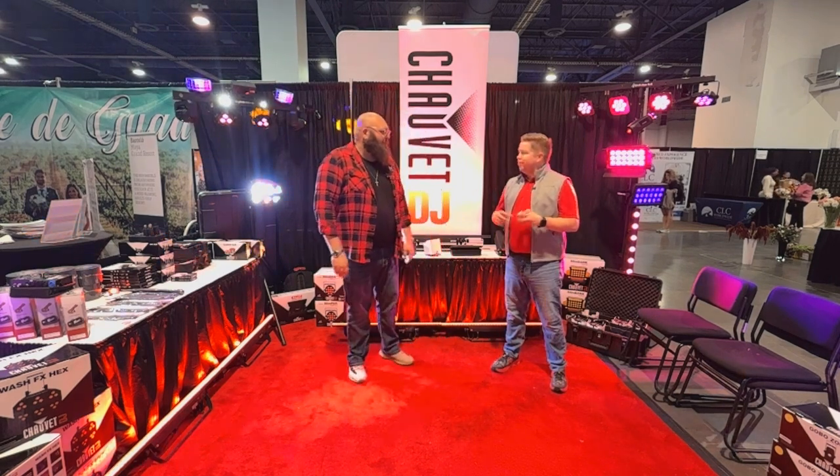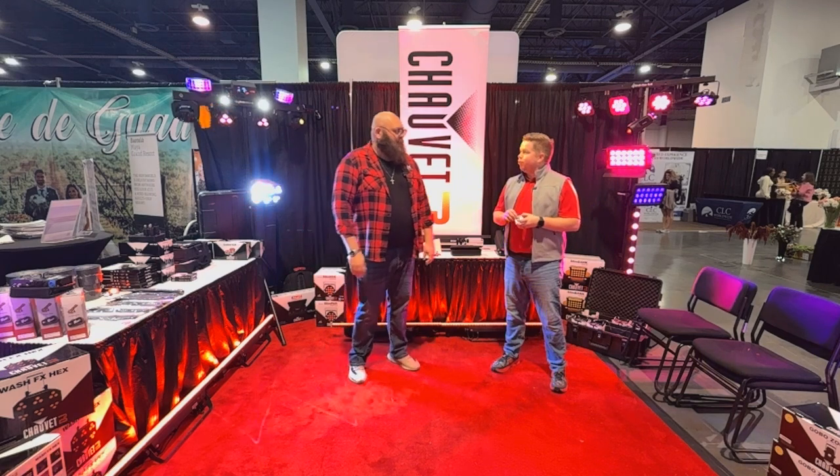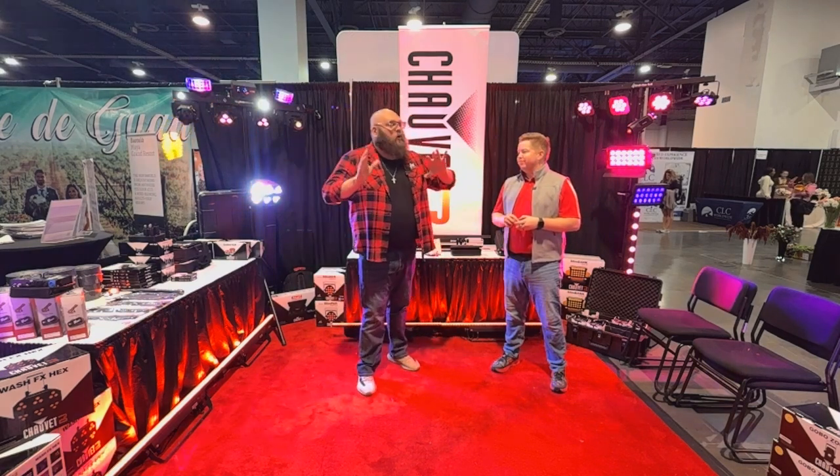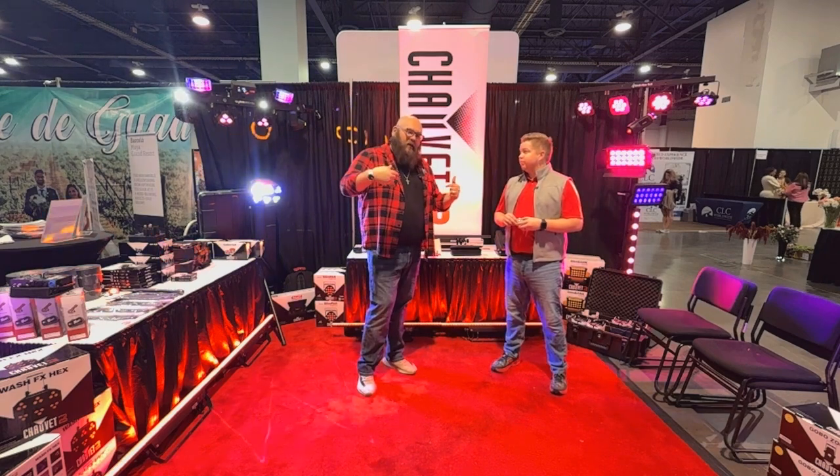We're doing good, just waiting on everybody to come in. Last-minute vendors are coming in to set up. We came in yesterday, we're ready to roll. So we're going to walk you through the whole booth and show you some really cool things we got here at Chauvet Lighting. Come on and check us out.